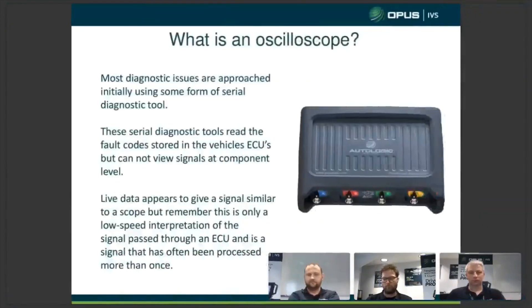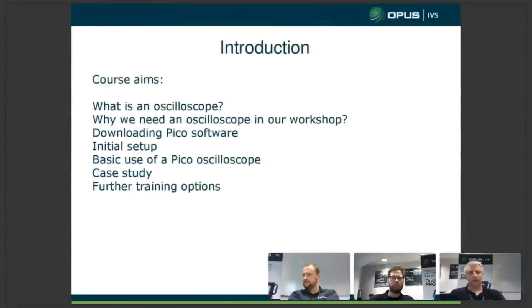So the course aims today: what is an oscilloscope, why do we need an oscilloscope in our workshops, and we'll talk about downloading the Pico software from their website, initial setup, basic use of the scope, a case study, and then some further training options.